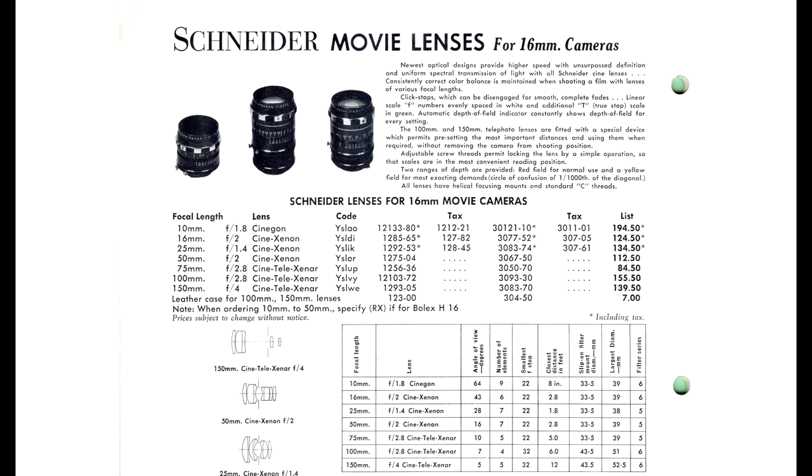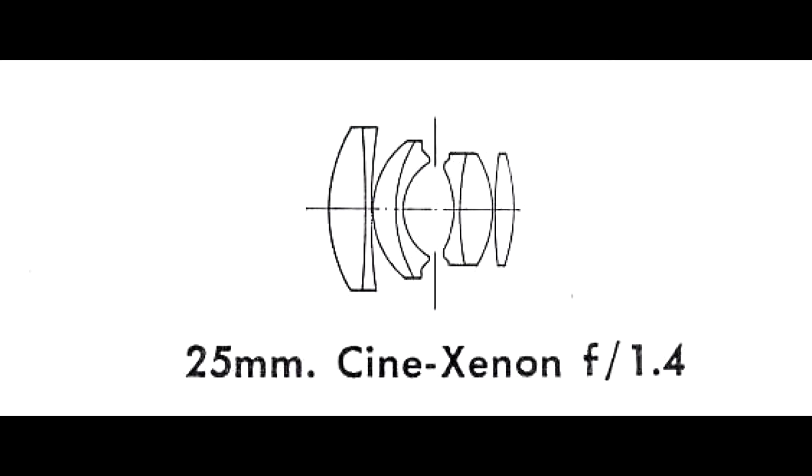This lens was developed for 16mm, and had a price of $134.50 in what I assume is the late 60s. Putting that number into an inflation calculator gets us about $1,000 in today's dollars, but I feel like it would sell for higher. You can see from the lens diagram that it has 7 elements in 4 groups.